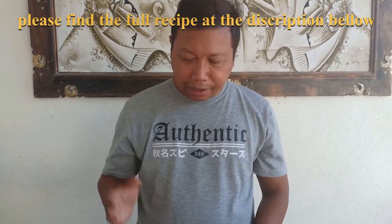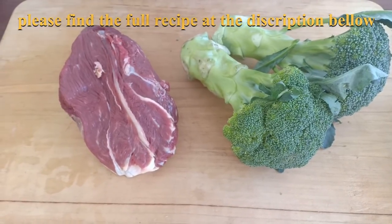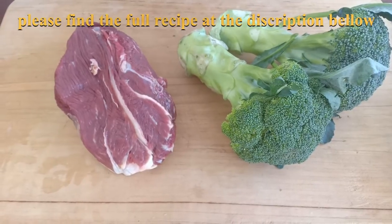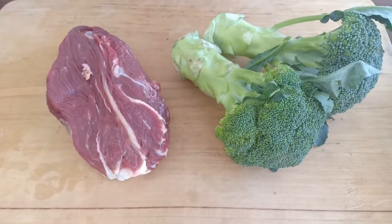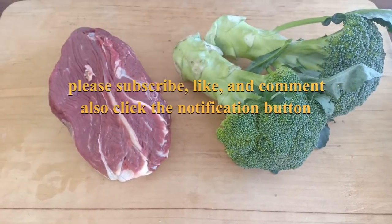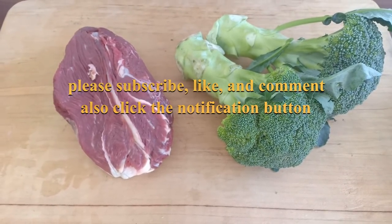Hi guys, today I'm cooking a very quick, very simple beef and broccoli. Simple as that. If you can find sirloin steak that should be fine; if you can find beef fillet that's even better. The ingredients are just those two main ingredients plus the sauce. Enough talking, let's get on with it.